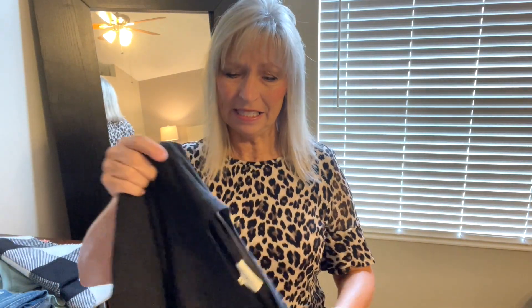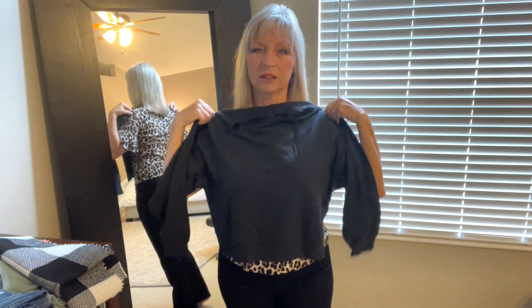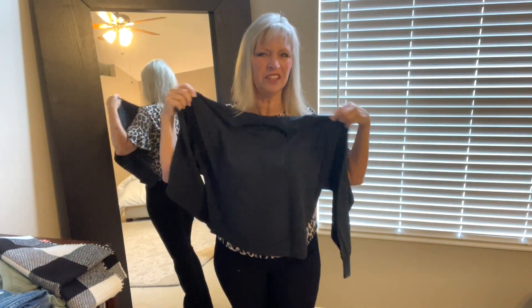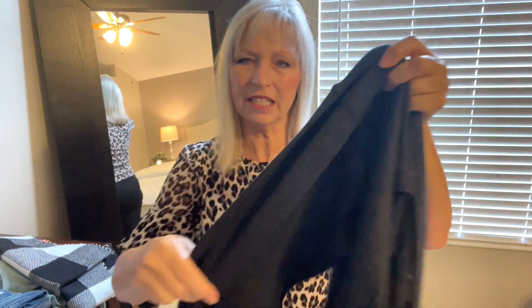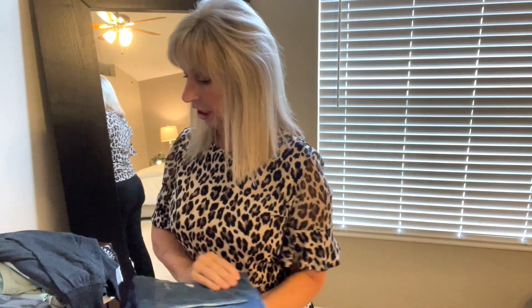This one feels nice — it looks like a deep gray, a little short maybe. It feels really nice, like a soft sweatshirt, so that'll be nice for the cooler weather.